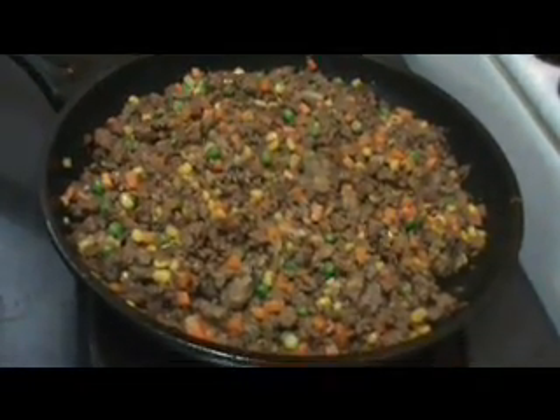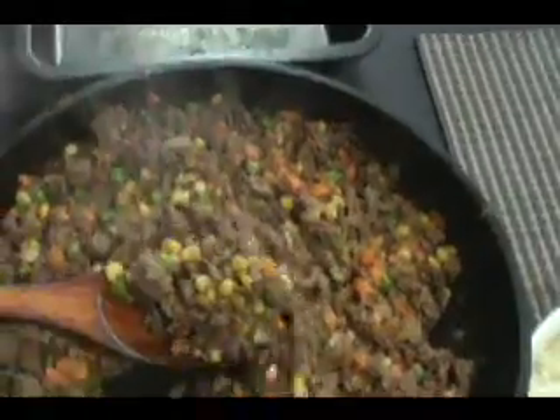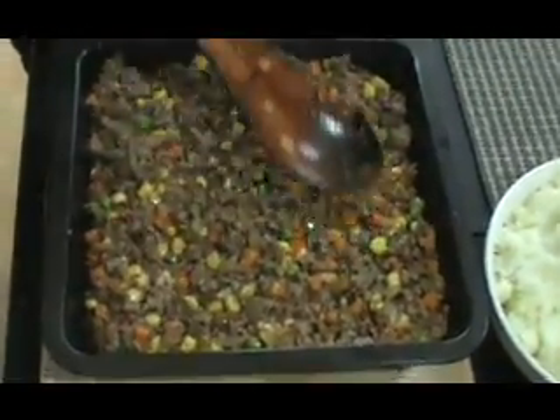After simmering for 15 minutes, we're going to turn off the heat and transfer the meat filling into a baking dish or casserole dish. Now we'll smooth it out.